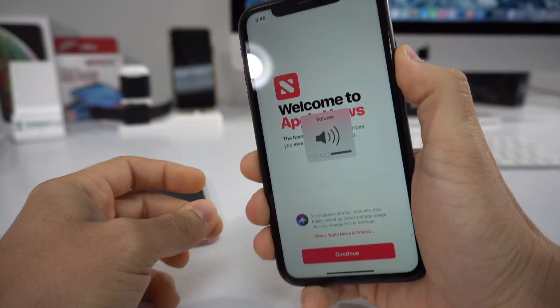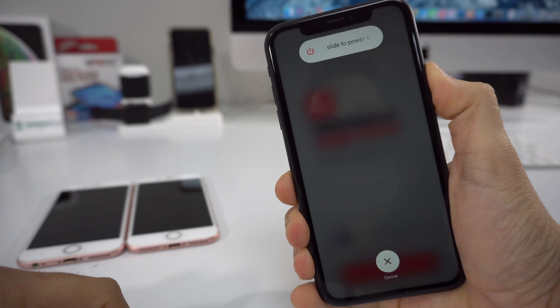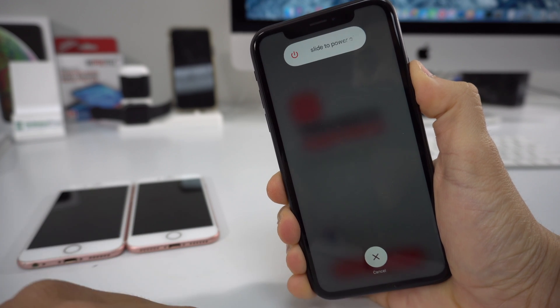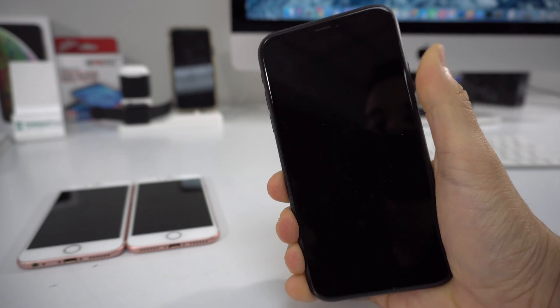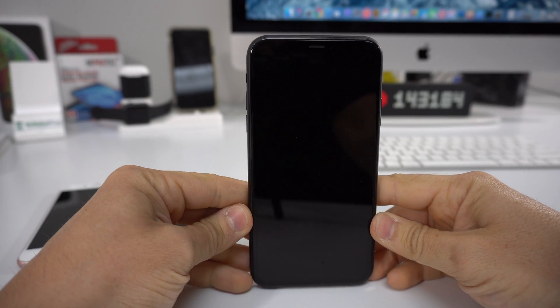So volume up, volume down, and then just hold the power off button. Just keep holding it. And if your phone is stuck and frozen at a certain screen, this will reset your phone. So once you see it turn off, you can let it go and the phone will just reboot by itself.